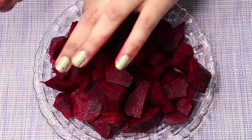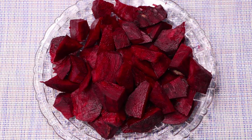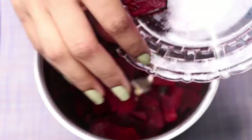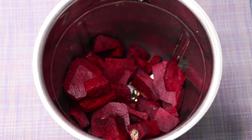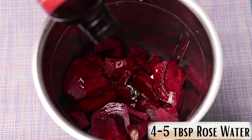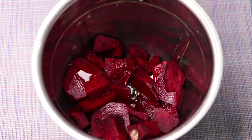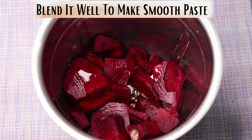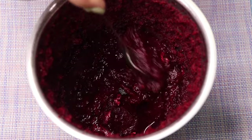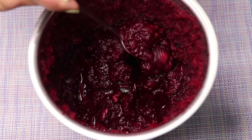After cutting it into small pieces, we have to blend it to make a smooth paste. I'm putting all the beetroot pieces into a blending jar, then adding four to five tablespoons of rose water so it makes a smooth paste. We blend it really nicely to make a smooth, fine paste — the blended beetroot paste will look something like this.